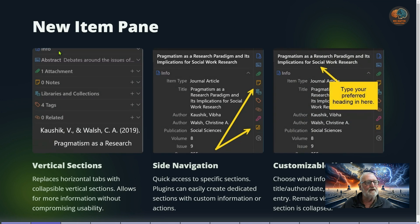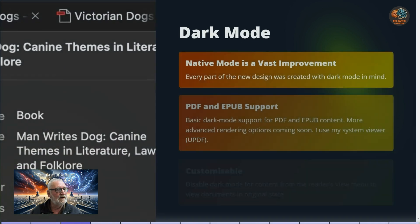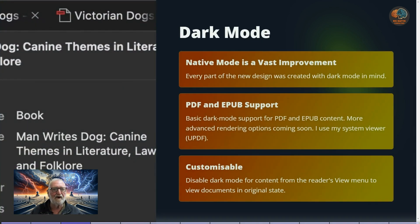There's a new item pane on the right-hand side with vertical sections, as opposed to the horizontal tabs that used to be across the top of the pane. You can see attachments, notes, libraries, collections, tags — they all come down and you just expand or collapse them as needed. The side navigation now provides icons for various parts of Zotero, and the header in the pane is also customizable.